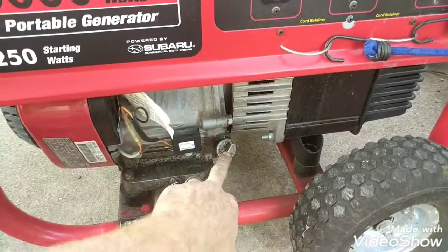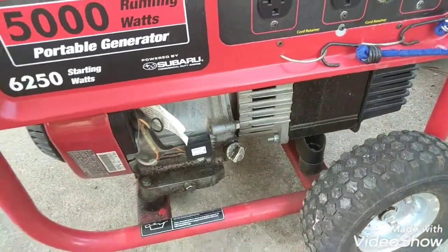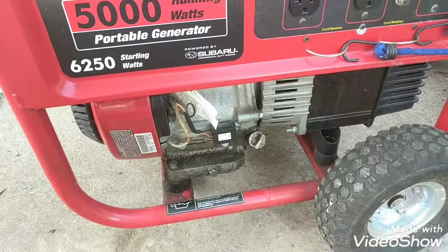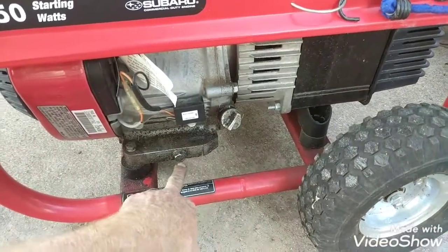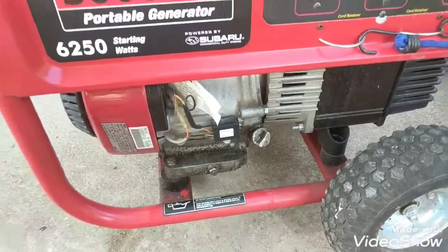Down here you have one of your dipsticks. It's got two — I'm not really sure why, I just barely got it, I'll do a little bit more research and find out. Here's your dipstick. Here's your drain plug so you can pull that out and it'll come out.